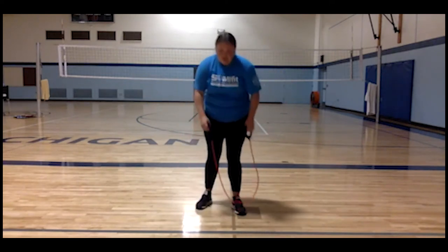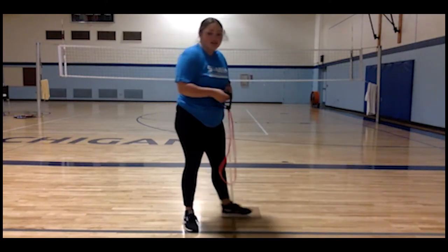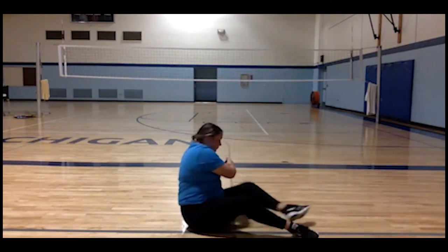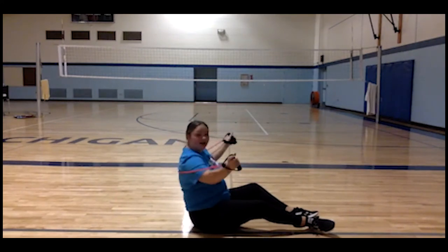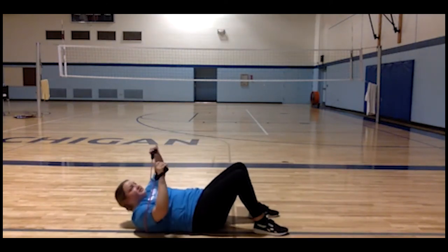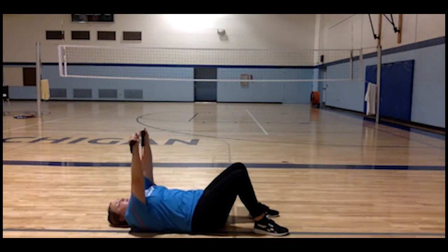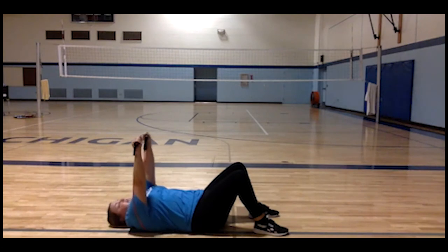Once you're done with that one, we have a chest press. For the chest press you're going to want to lay down on the floor. Take your band and put it over your back, kind of over your shoulders. Lay down, bend your knees, and position your arms wrapped near your armpits. Then press up and back down. You're going to want to do this about ten times, two or three times.